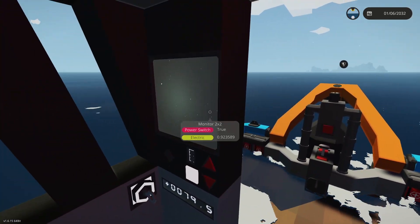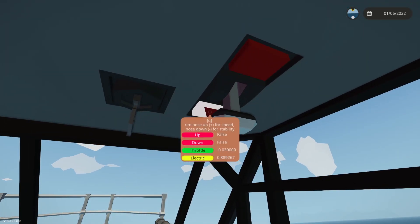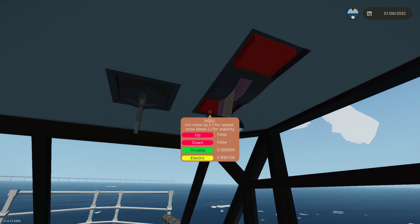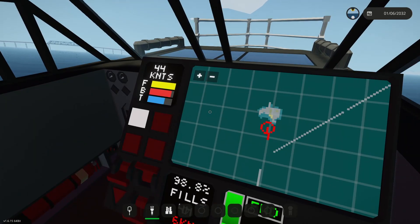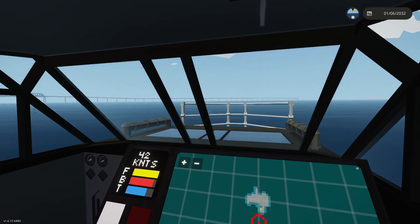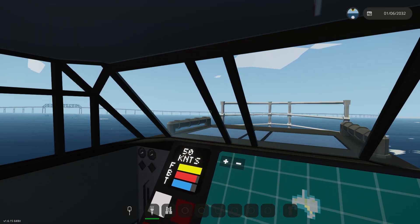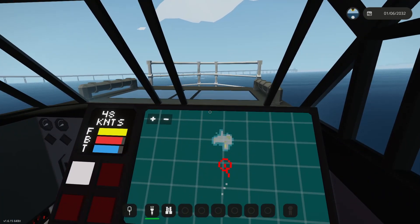Let's try full throttle. We'll lift up the trim — I keep copying and pasting from my other creations and it says 'rim' but it's definitely the trim. We're bouncing a bit on the waves but getting up to 40 knots. Dropping the trim a little for a more consistent ride — there we go, evened out. Even better — she's flying at 50 knots, that is perfect.